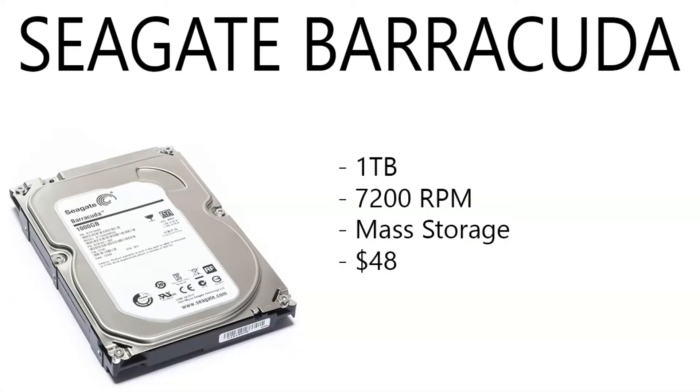Even DDR4 — DDR4 just came out and you can get like two 8-gigabyte sticks for like $79 or something. It's pretty crazy. Moving on to the hard drive, we have a Seagate Barracuda 1 terabyte, 7,200 RPM. Use this as your boot drive and your mass storage. Running at $48 right now — that's a really good deal. If you want to pick up two or three of them and you have the budget, go ahead.